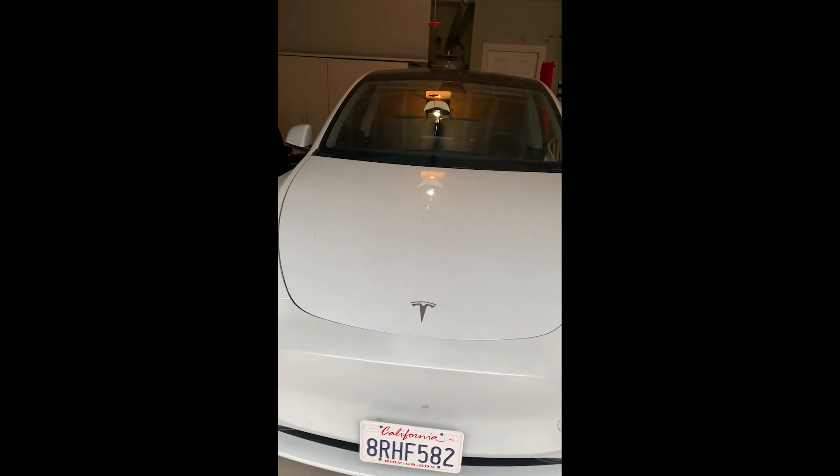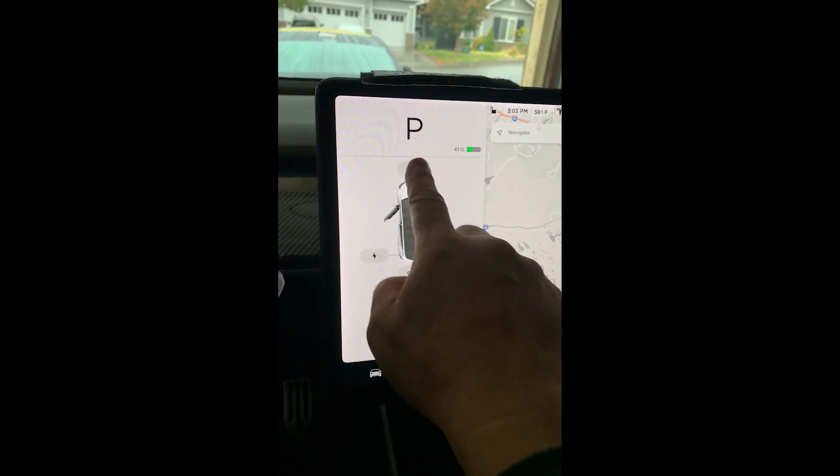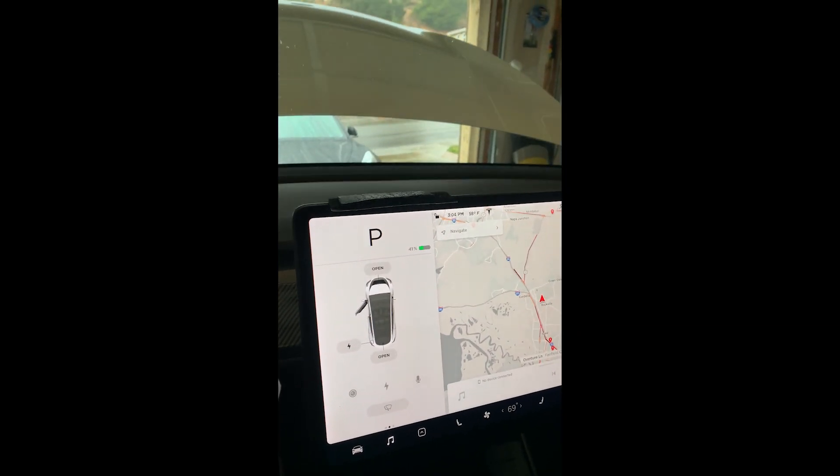Before you bolt anything on, we have to test it first. As you can see it's not working, so we're gonna open it from the inside. Okay, open — alright! Now we're gonna put it back together and it's working, so I think that's a wrap. See you in the next one, thank you!